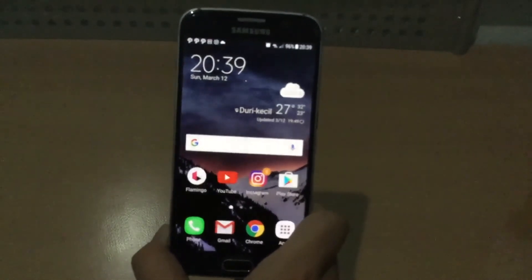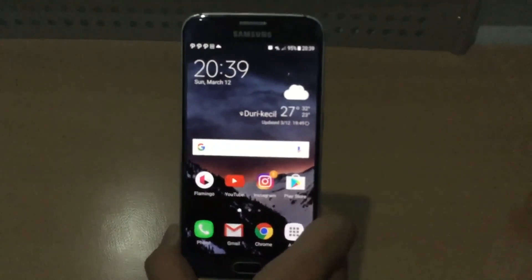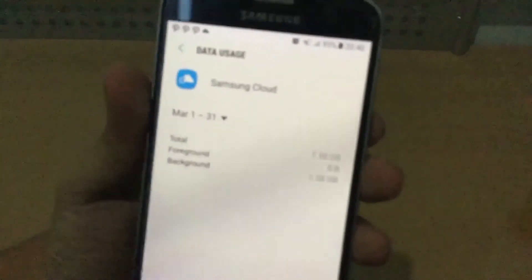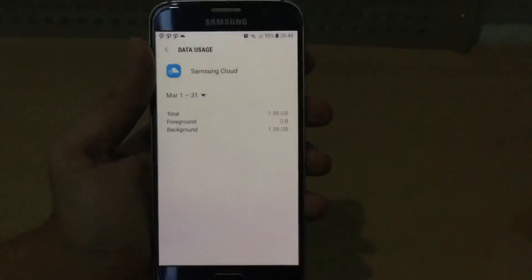For a little tip — I'll leave the link to the XDA developer site in the description below. There's a new app called Samsung Cloud that will back up your device, but make sure you disable that, because A: it wastes your battery a lot, and B: it will kill your data. I was trying to go to sleep last night, and I woke up and my battery was at 71%, and my data — 1.38 gigabytes of my data had been used last night by Samsung Cloud. Samsung, Samsung, Samsung.